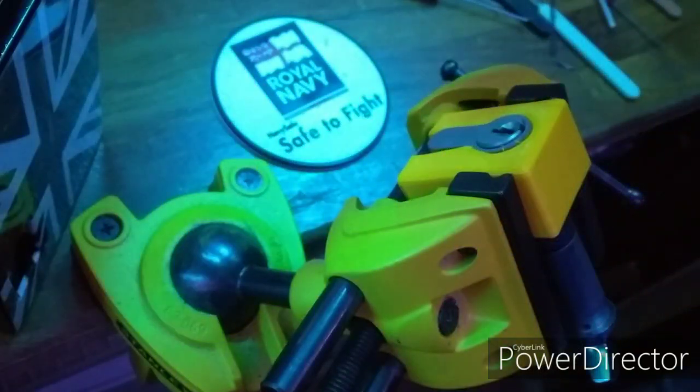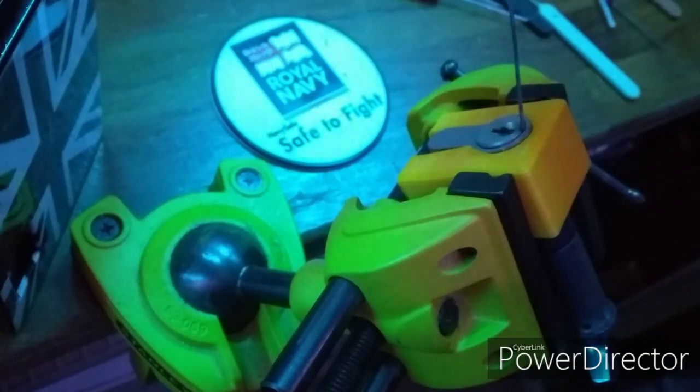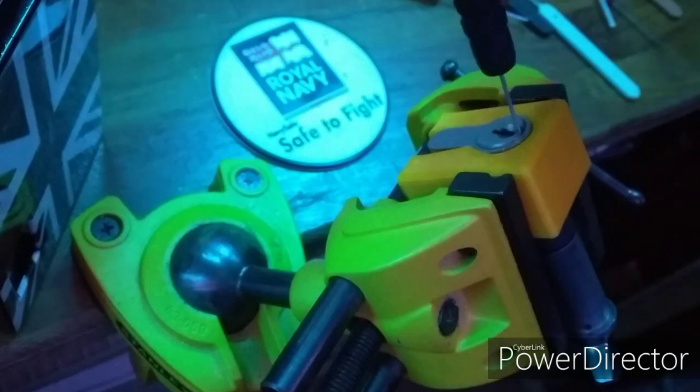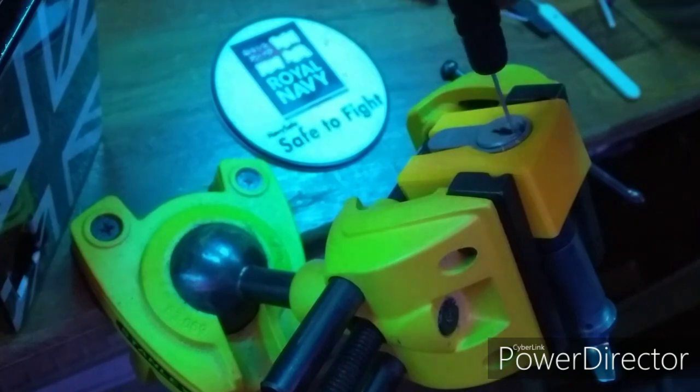Now every lock sporter loves a good bypass. The tool I'm using is from UK Lock Pickers and is available most places to be honest — they just happen to be convenient for me. It is a Euro Cylinder cam bypass tool.